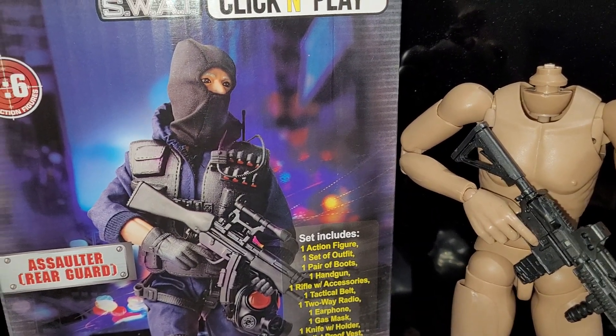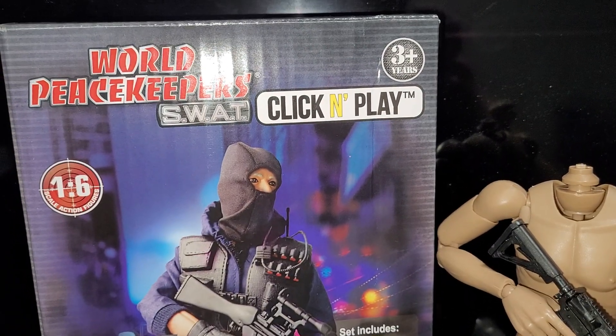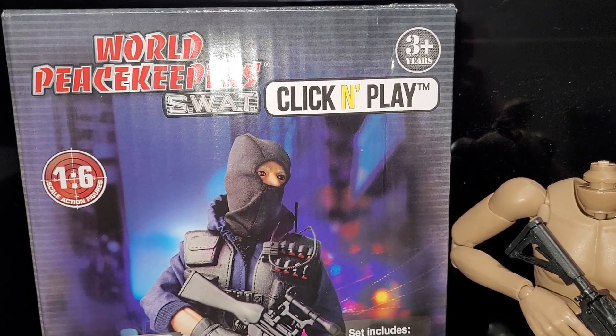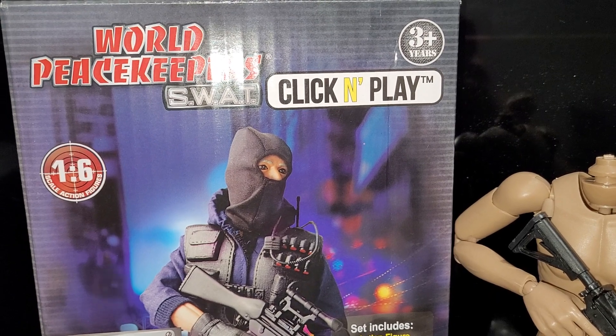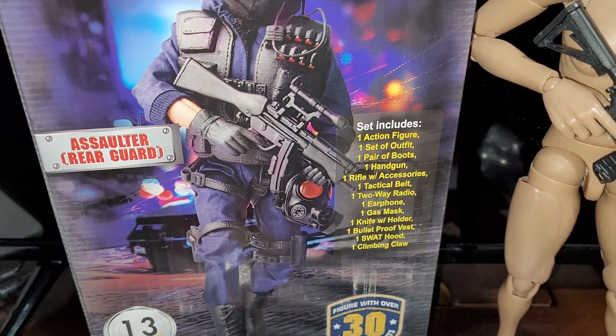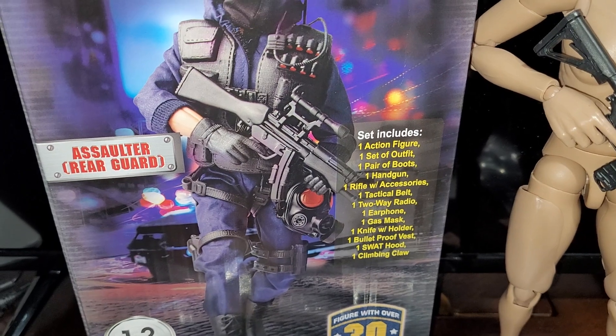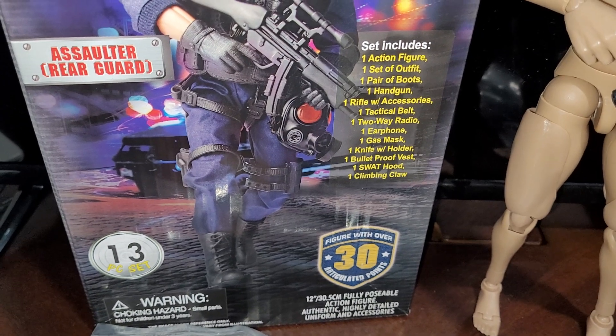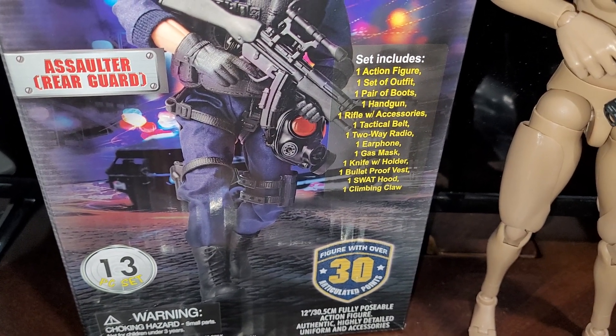Hello guys, welcome back. This is going to be a review on this Click and Play World Peacekeepers set. I'm finding this thing very, very interesting.